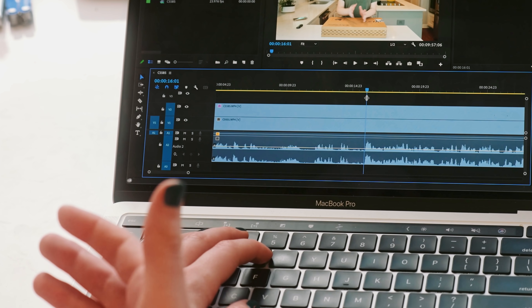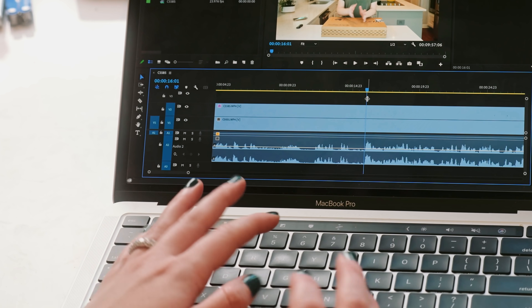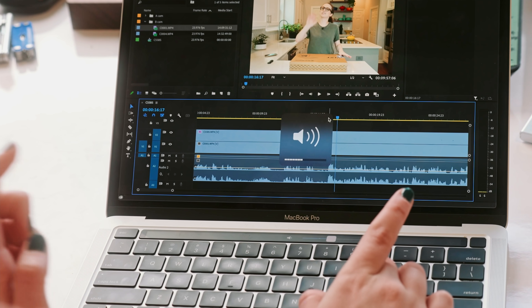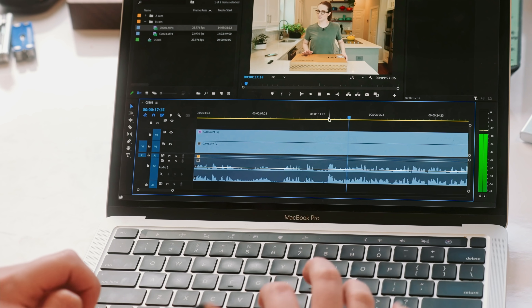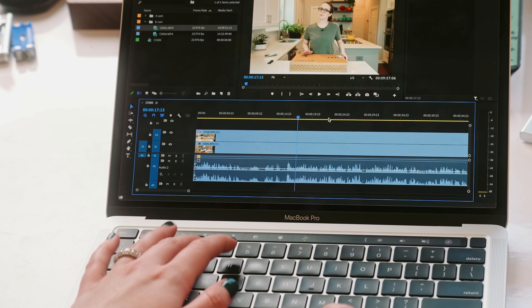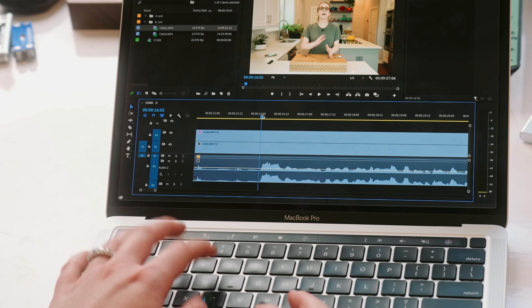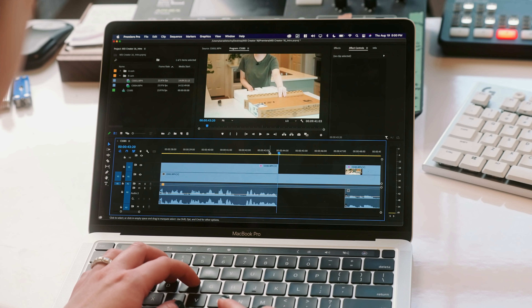I basically have all of my shortcuts set to the left side of the keyboard, so with my left hand I can do all the shortcuts and my right hand can navigate. You don't have to lift up your hand to do J-K-L. L moves you forward in the timeline, K stops the timeline, J goes backwards — I just moved those over to S-D-F. Three and four zoom the timeline in and out. Q is ripple edit — that's an awesome shortcut. Let's do a cut right there.